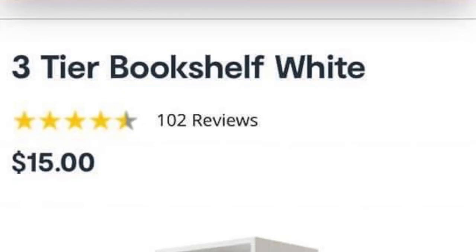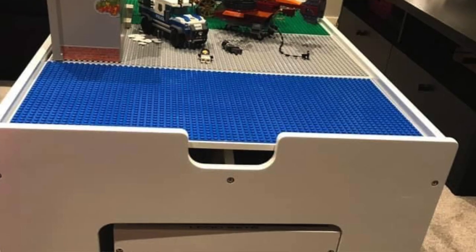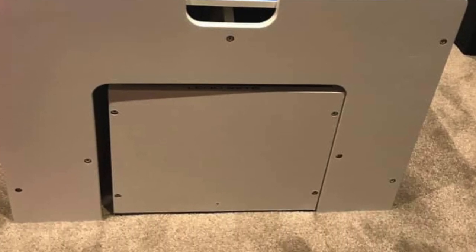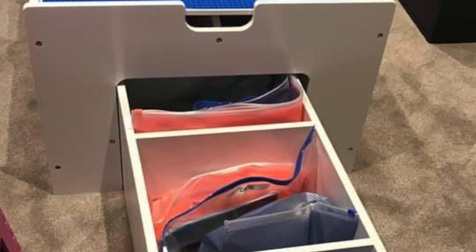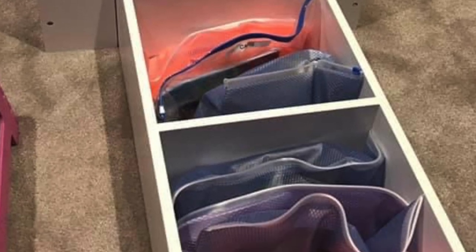Are you stuck on ideas for how to store the Lego that goes with the Kmart Lego table? One mama has solved the problem. She worked out that the three-tiered bookshelf from Kmart fits perfectly underneath the Lego table from Kmart. She's just popped it straight under there — you can slide it out and all the Lego can be stored in the three different compartments. It's an amazing hack for organizing and storing Lego.